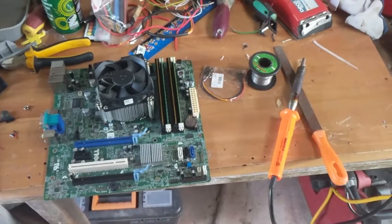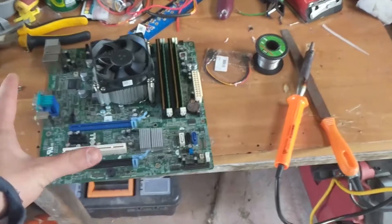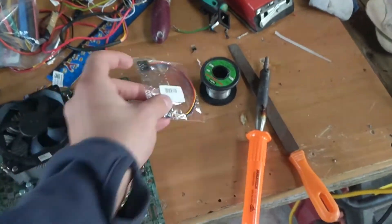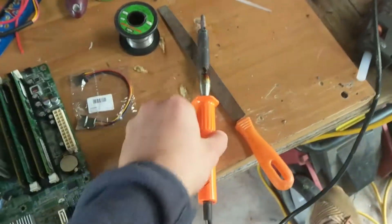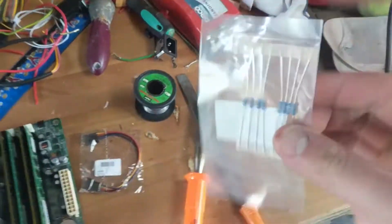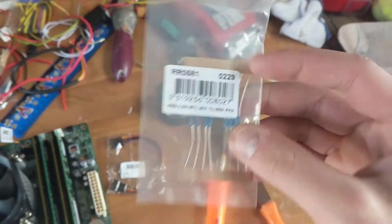So before we go anywhere, I just want to tell you what you will need to clear all the errors. First of all, you will need an adapter — we'll get into this adapter soon. We will need some flux and a soldering iron, and just a single 2.4 kilo ohm resistor. I'll talk about this later as well.